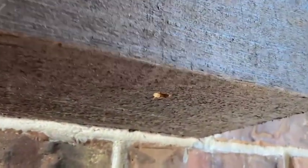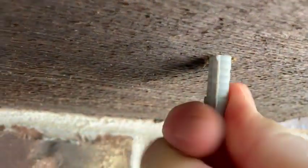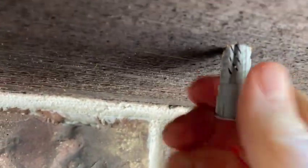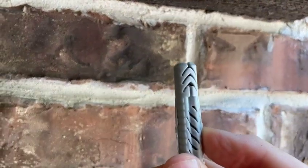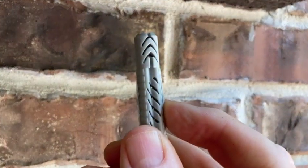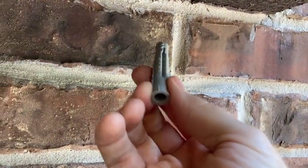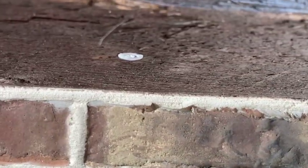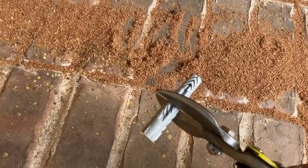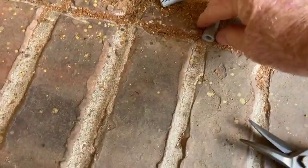I'm going to come up to this hole right here, take my wall anchor, and push it in as far as I can. It looks like I won't get that much in there — the part above my finger is about as far as it'll go, so I'll cut it to the appropriate length. I'm just going to cut the wall anchor with these tin snips and stick the piece in the hole.